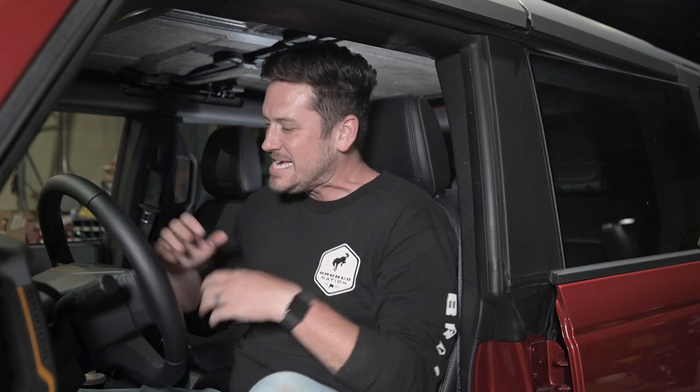Welcome back to the Bronco Nation, your place for all things Ford Bronco. Today we're talking about how to put your Bronco in flat-tow or neutral-tow mode.